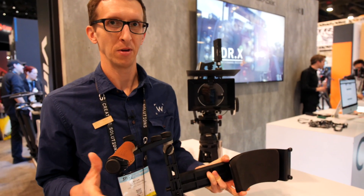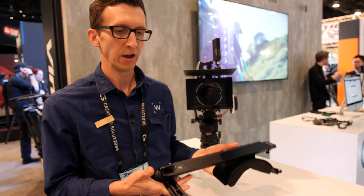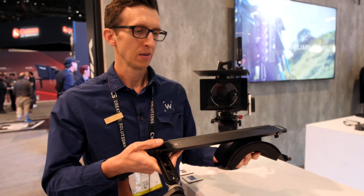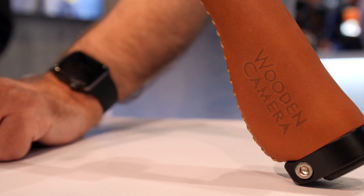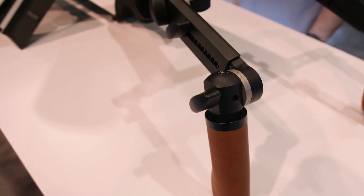I'm Ryan with Wooden Camera and we're gonna look at some new features of our Shouldermount V3. This is a brand new design for NAB 2019. It's a lighter version of our shoulder rig. We have a bigger shoulder pad on the back — it's much more comfortable and durable. We also have rubber bumpers for when you set the rig down.